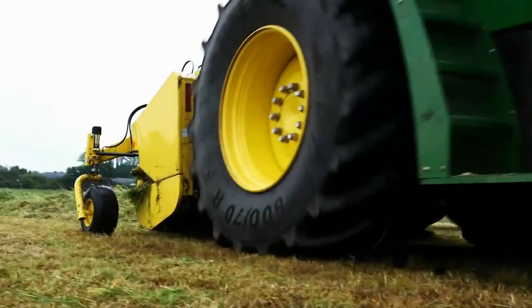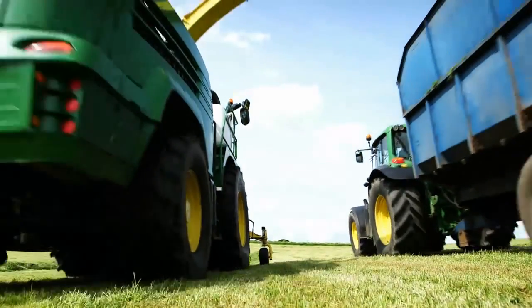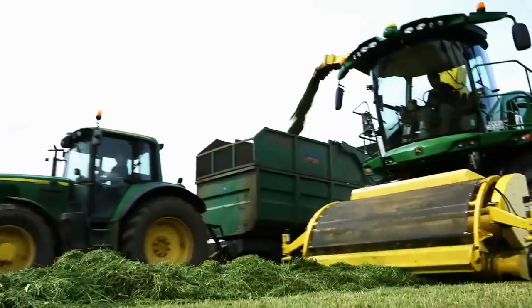Having seen the machine in various conditions now — in different fields, different sizes of windrows, different field conditions, going up the hill, going down the hill — what's your summary? We've seen some different grass conditions: very heavy, wet grass conditions yesterday and then today lighter conditions, and it's coped with both admirably well. Anthony the contractor had been using it for a few hours last night in the dark and he commented on the lighting pattern and just how well he could drive the machine. So that's another positive we can take away.